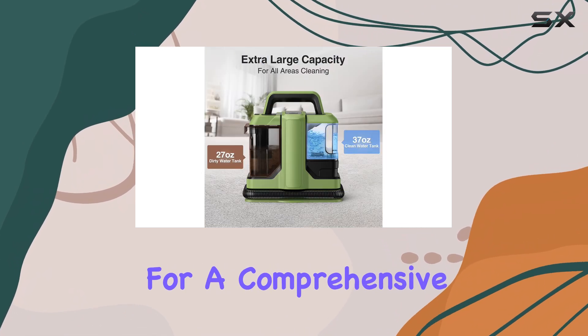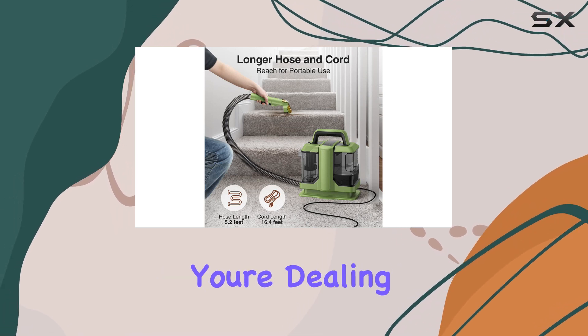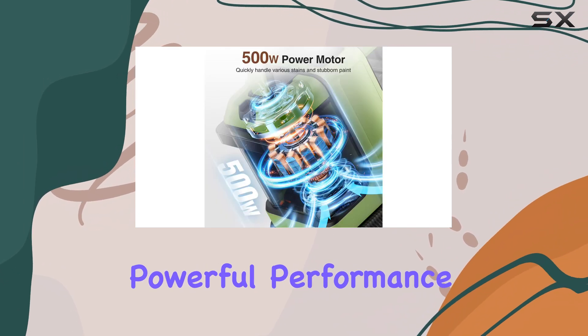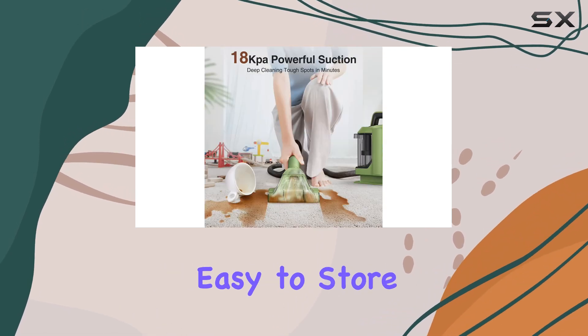These tools allow for a comprehensive cleaning experience, ensuring no area is left untouched. Whether you're dealing with mud, wine, or pet messes, this cleaner has you covered. Despite its powerful performance, the Vicasso W05 is surprisingly portable and easy to store.